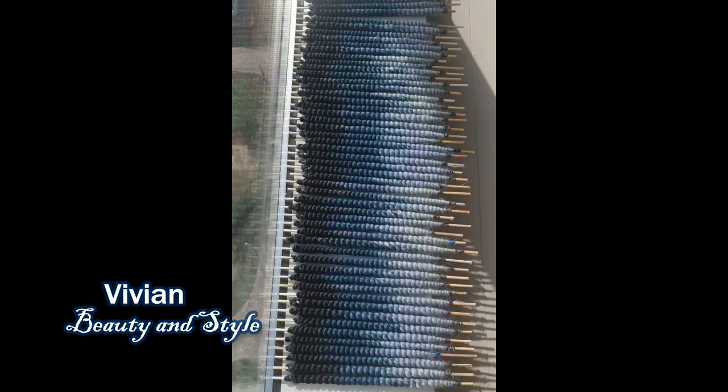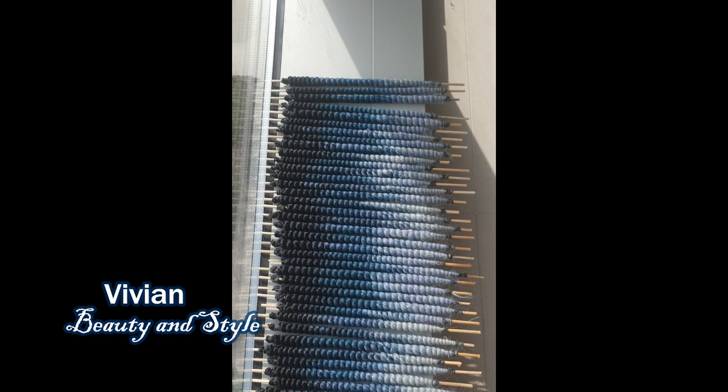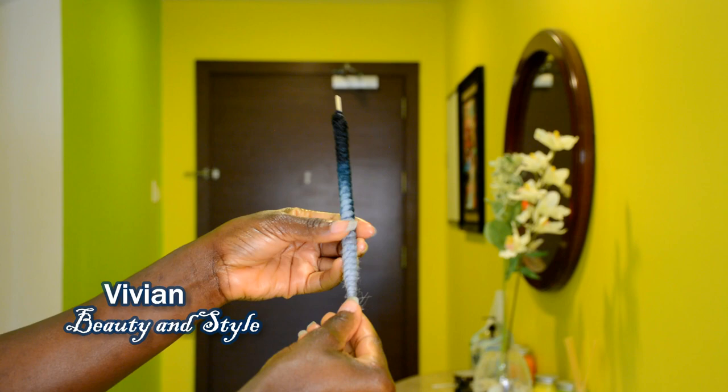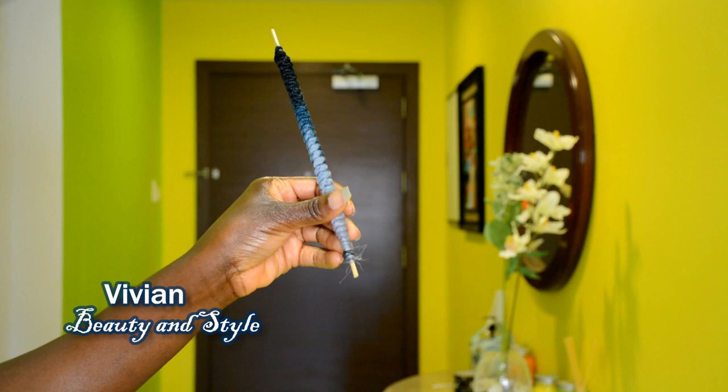Next, take a towel and dry off the excess water. Then you want to lay the hair out to air dry overnight — you want it to dry completely before going ahead to unravel the coils.